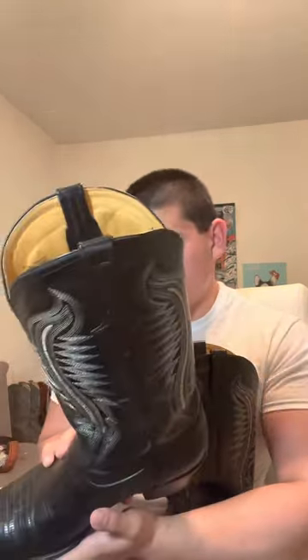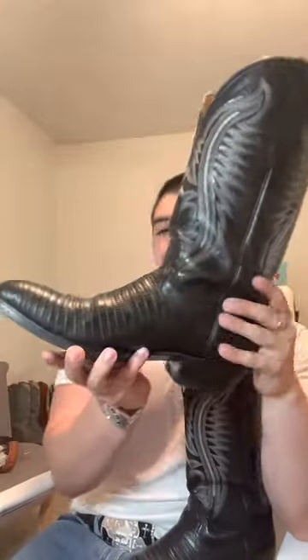Today we're going to talk about the Farini lizard skin boots — these are Teju lizard. This is definitely the type of boot that if you don't want to break the bank, it's the one to go with. I don't remember exactly how much these were, but on eBay you can get these for about $40, and for me, $40 is a price you just can't beat.